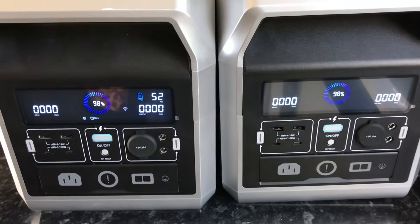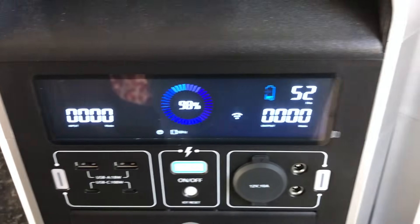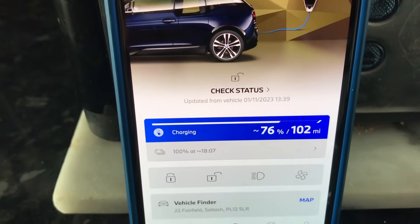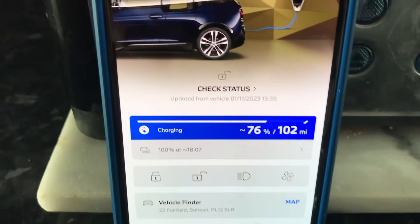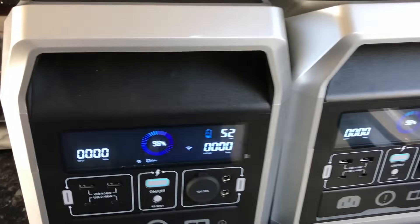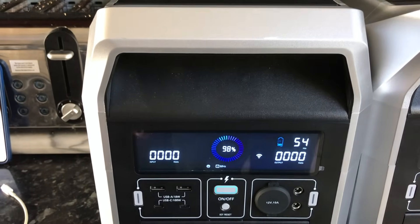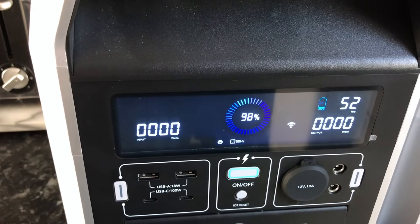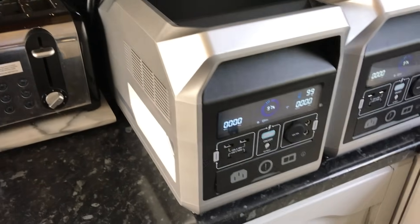I'm not sure what happened, but the units are actually charging the vehicle now. Neither of them are showing an output, which is really confusing, but the car is charging. At 76%, it's now 20 to 2 in the afternoon and the car is at full-strength charging — says we've got 54 minutes. It's not showing any output at all, which is really weird.